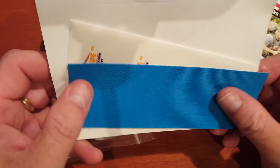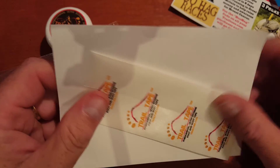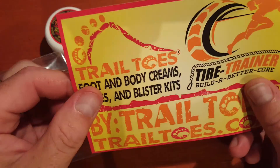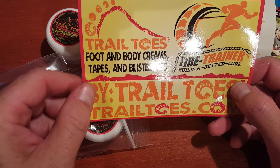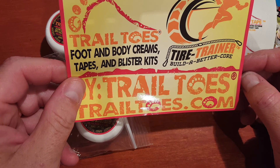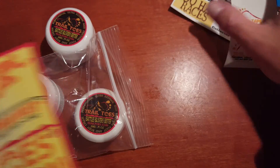You also get a piece of what looks like KT tape — this is the Trail Tape, which is kind of like their branded version of Hypafix. And you also get a really cool sticker, because everybody likes stickers. They also have this other product which I didn't get — it's called the Tire Trainer. Essentially it's a tire with some ways of attaching it to yourself for improving your core strength.